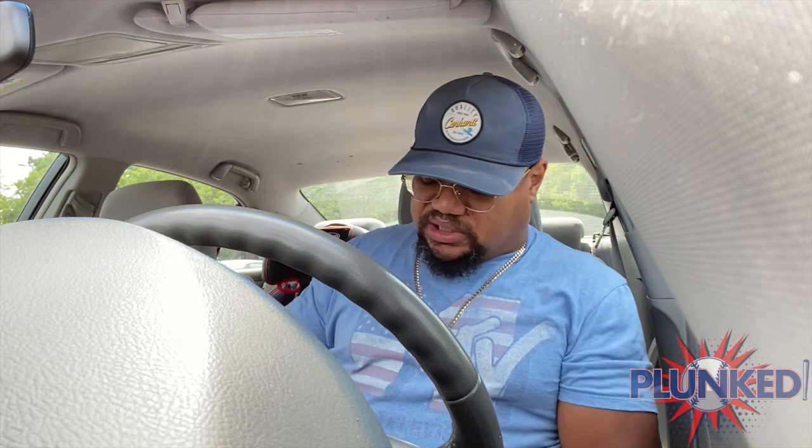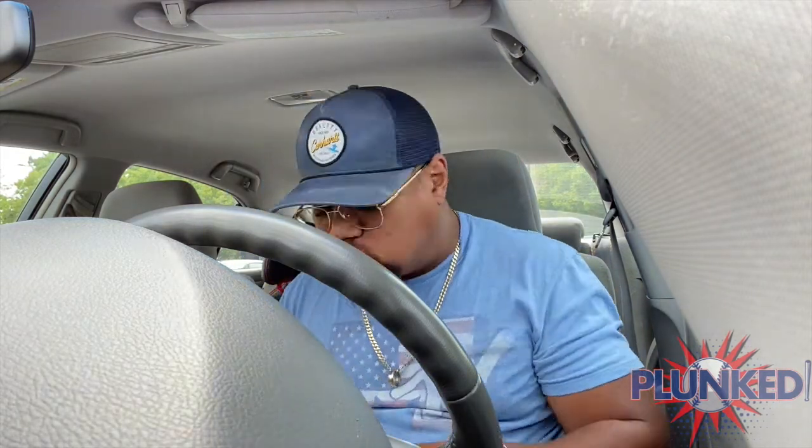I'm going to try to take my own advice — grab it by the least sloppy side and put my face in the slop. Mmm. First bite. Let me tell you what's on there: breaded chicken breast, buttermilk biscuit, slaw, some sort of special sauce. First bite — pretty damn good. I gotta say.